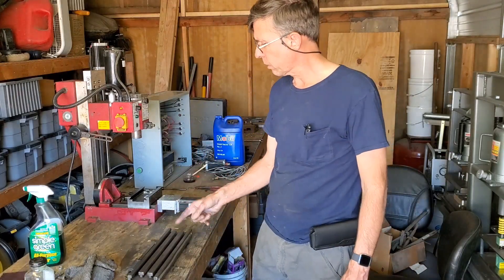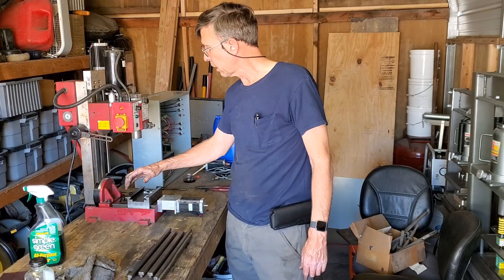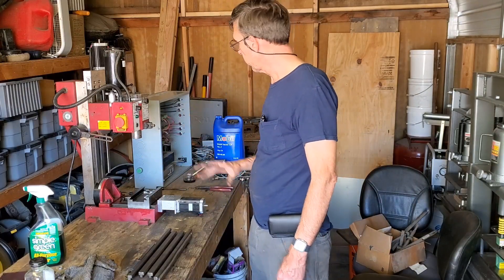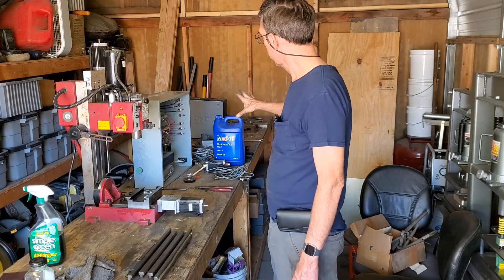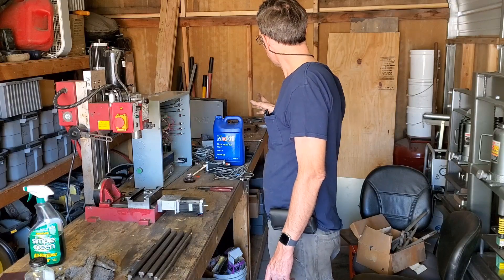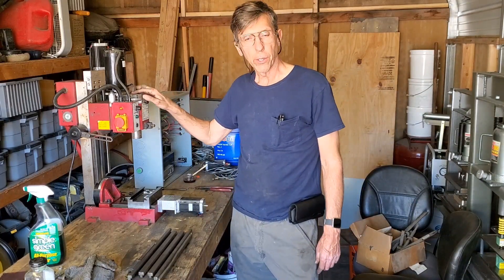It looks like that's all we have time for on this video. This is probably going to end up being a four-part video. The next video we're going to do the X axis, put the way covers back on, and we'll see how that goes. We'll probably go into a fourth video for the electronics — get all the wires hooked up to the computer. I've got to find a monitor and see if we can get this thing alive.